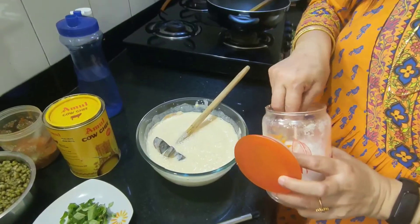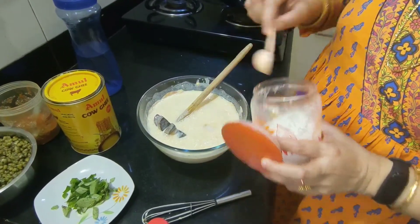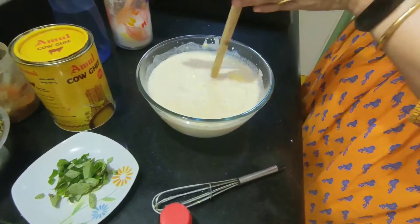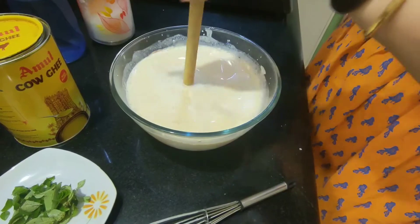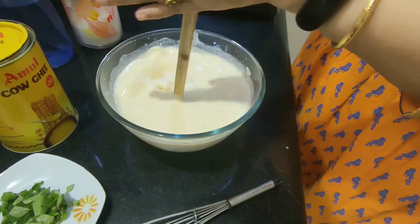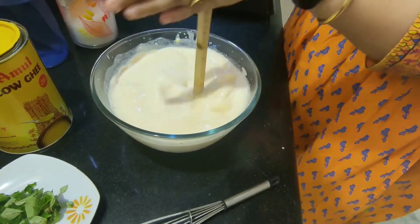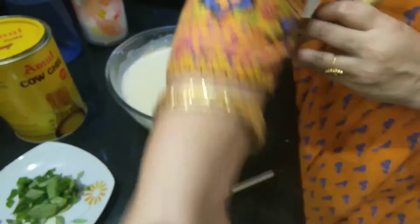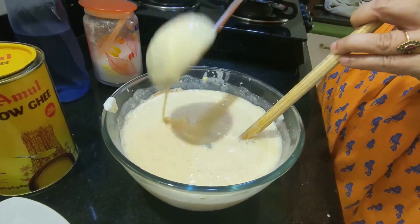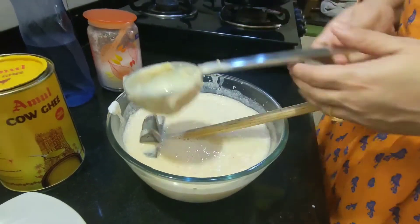As this is a Gujarati curry, I'm adding some sugar. Add sugar and salt according to your taste, because Gujaratis generally like it a bit sweet. So I prefer it a bit sweet in taste. You will see the texture — it should be runny, there should not be any lumps inside. If there is any lump, then you should keep on whisking it.